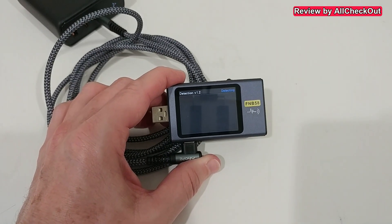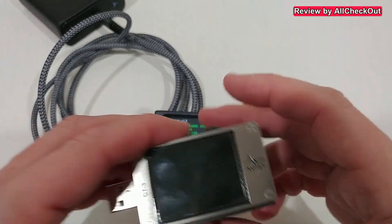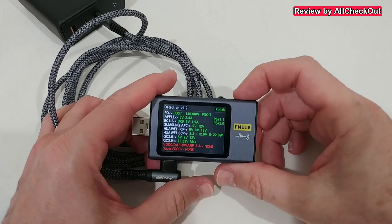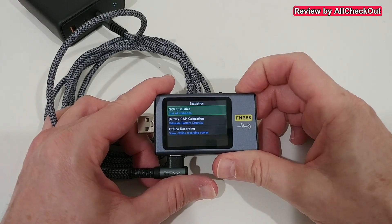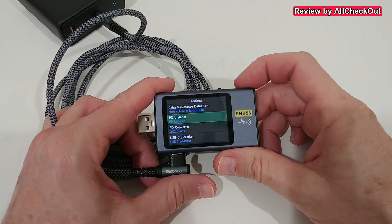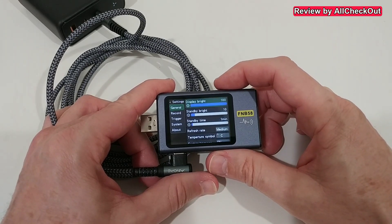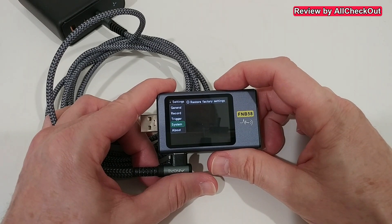Running automatic detection takes a little time — I had the impression the FNB 48 was slightly faster. But we get all the information we need; you can see up to 140 watts here. In the statistics submenu we have NRG statistics, battery capacity calculation, offline recording, toolbox, cable resistance, PD listener, PD converter, marker, and E-marker reader. Settings include display brightness, standby, temperature, language, and G-sensor.